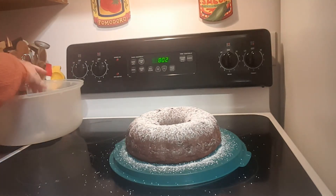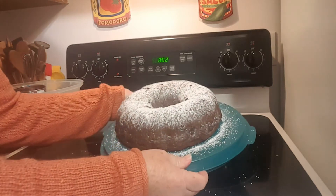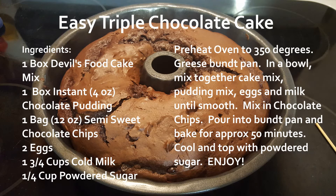There you go — there you have it, triple chocolate cake! I hope your family enjoys this cake as much as we do. And Barbara, if you're watching this, thank you so much — after 17 years we're still cooking it.